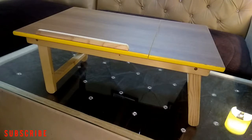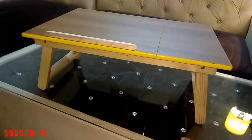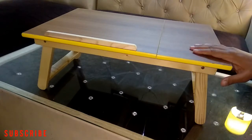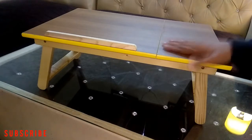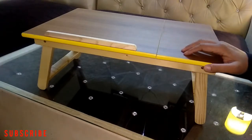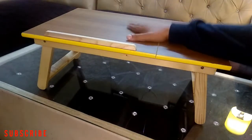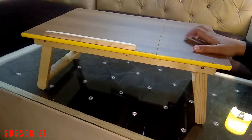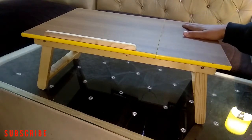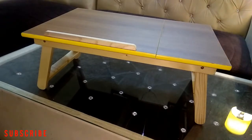This is a multipurpose table. I ordered it for work purpose as I am working from home and I need a laptop table. I can place my laptop here and I can use a mouse, keyboard, or phone — I can place it over here. Let me show you.